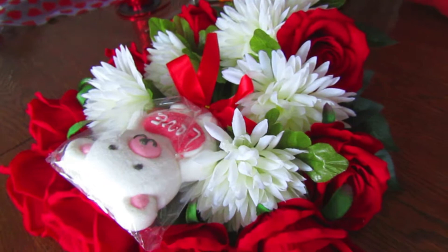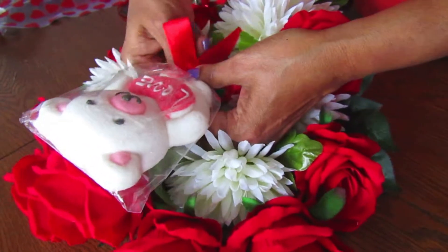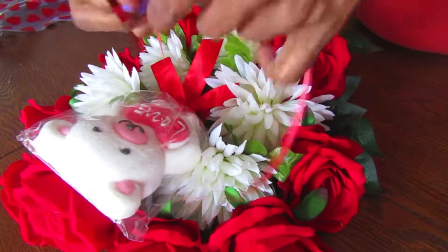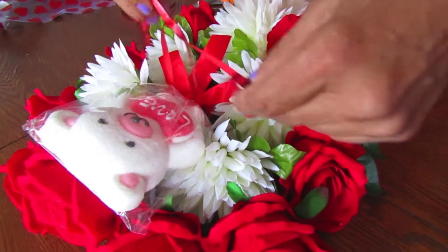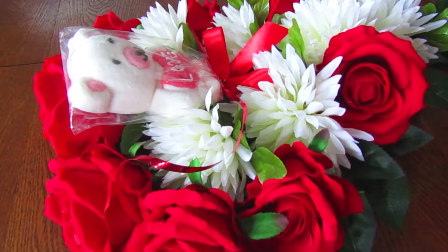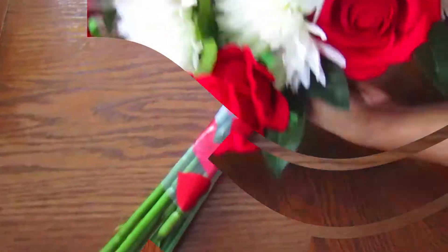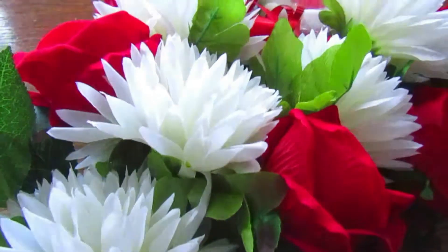Our final touch is the candy in the middle. You don't have to add anything, but we found this cute candy at the dollar store and thought it would look great in the center. Take a piece of ribbon and tie it around the center stem — whatever stems are in the center underneath the flowers — tying the ribbon and candy together to keep it secure. Then use scissors to make it look like a bow. We also added another decorative bow at the end since it looked a little barren.